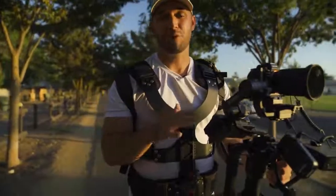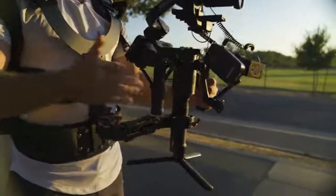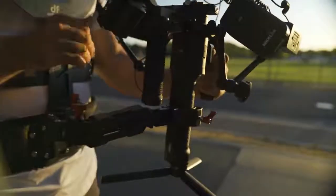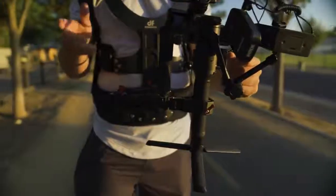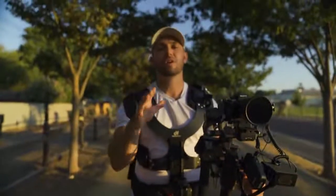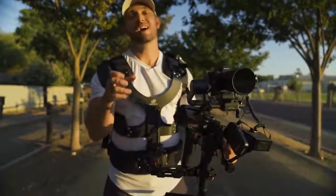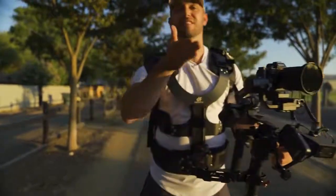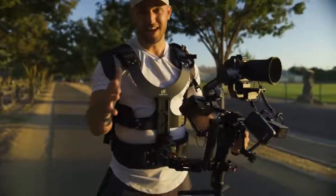What kind of gimbals is the Thanos arm compatible with? Well, a variety of them. As you can see, I have the Ronin-S right here and this arm comes down and clamps around most style gimbals. It can clamp around the Ronin-S style handle, which is a little more oval shaped, and they also include an adapter so it works just as well with a round style handle, like something like the Feutek AK4500 that David is filming on right now.